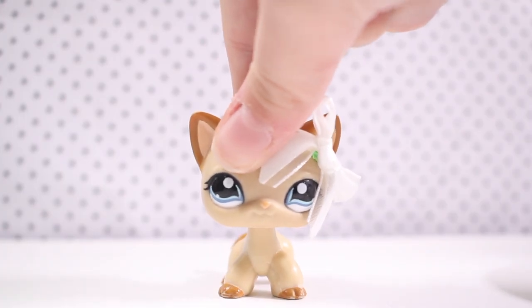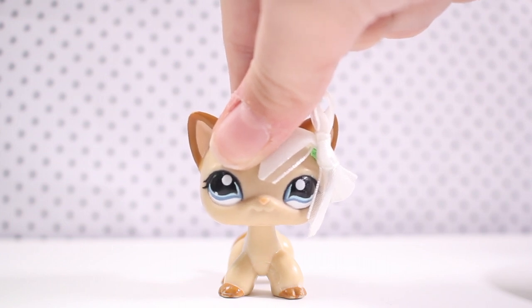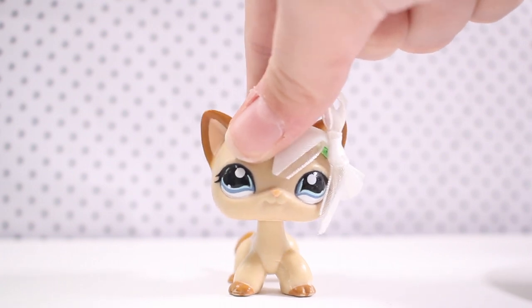Blue tack is to put it on your LPS so it stays on. You don't have to use blue tack, that's just what I use. You can use — I used to use these things that were sticky dots and they were clear but the stores sold out of those.